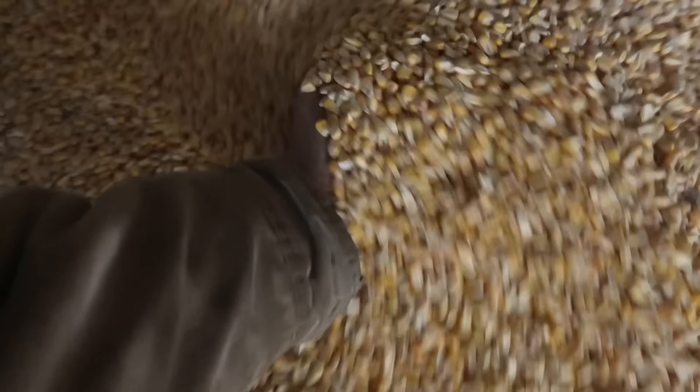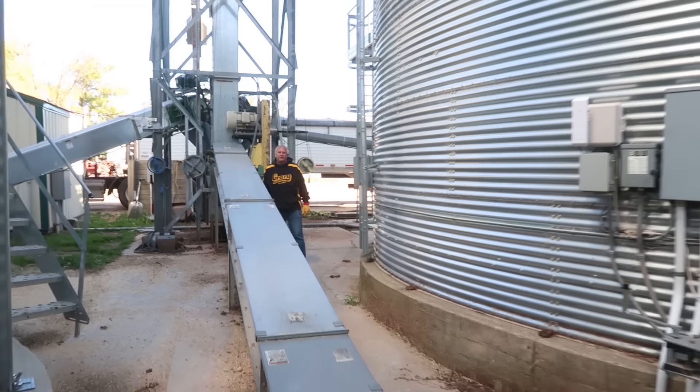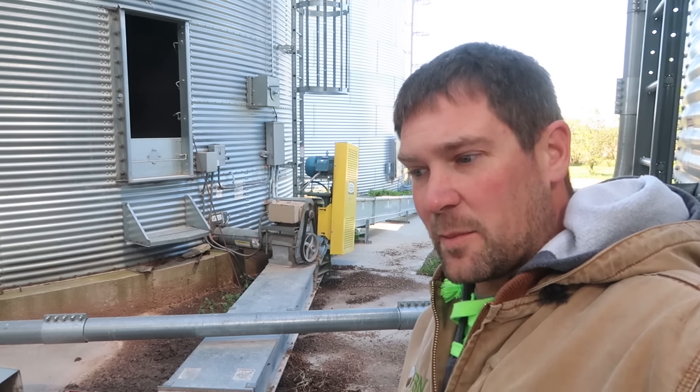We've got a pretty solid pile in here. Harvest snuck up on us a week sooner than we thought. Oh yeah, that feels nice — that feels like good corn in there, probably 300 bushels. In the meantime we'll pull from a different bin while we fix everything else.